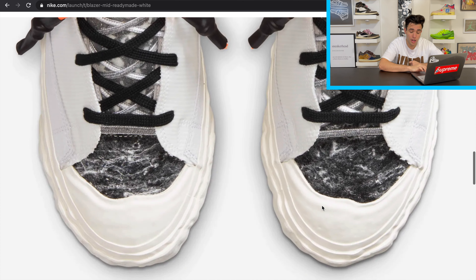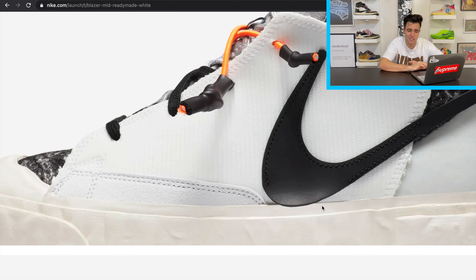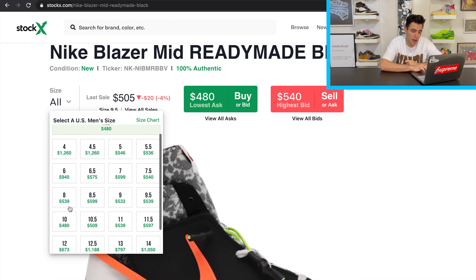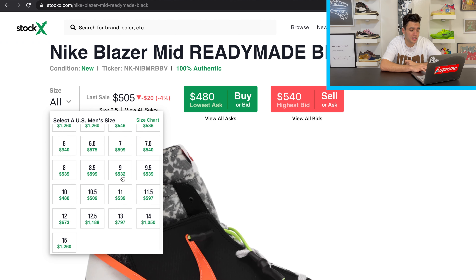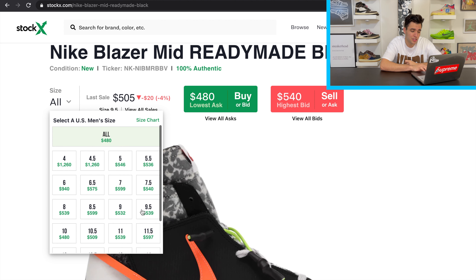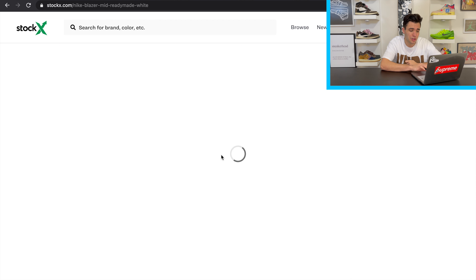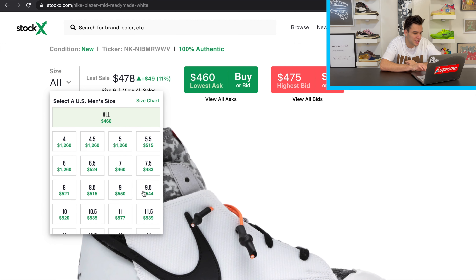This shoe is going to be pretty limited, so let's get into the resale guide. For the black pair, it dipped under $480 but has been above $500 for a while — most of the size range sits around $500–$540. I don't think it'll dip much; maybe under $500, but probably not under $450. It's going to be very limited and most sizes will do very well. The Travis Scott effect is definitely real on this shoe.